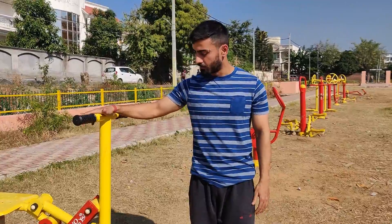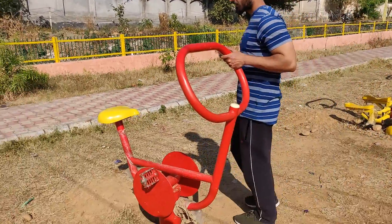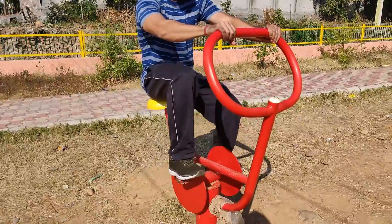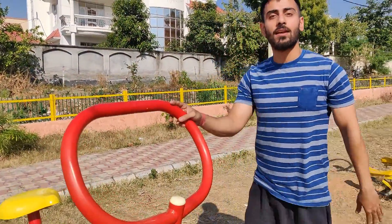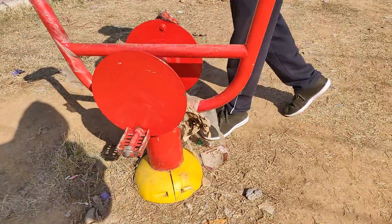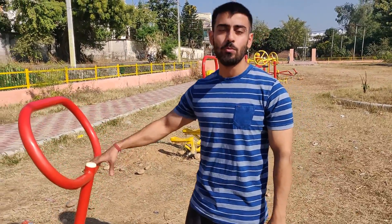The rest of this machine feels good. So now the second machine is going to be bicycling. Let's try this. This machine is not a good thing to do — you can't really use it for cardio or whatever, because this machine is not good.